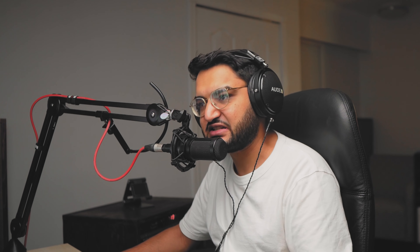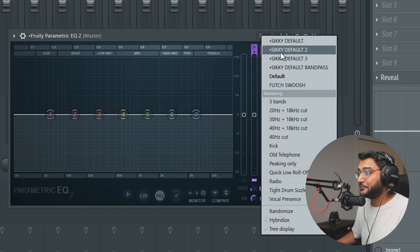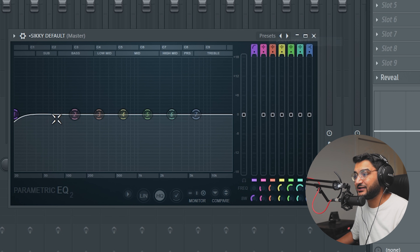That's a quick and easy set-it-and-done type of method, an everyday thing I might throw on when I'm being lazy. It works and sounds decent. Now for the second plugin chain, the first thing I put on is the Fruity Parametric EQ. I have a preset called 'Sicky Default' which has a low cut and a high shelf, and then we just hit play and make decisions on what we think the song needs more or less of.